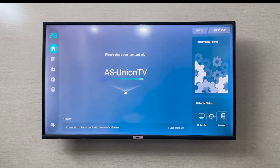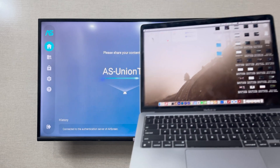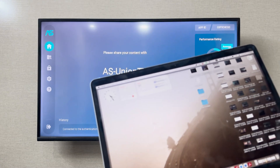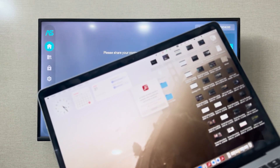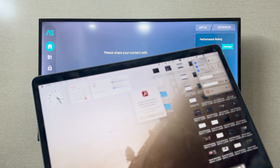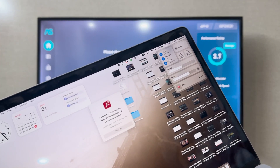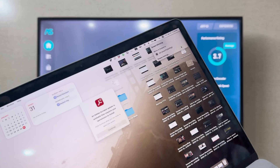Once you have installed it, you can open the app. Now as you can see, it is turned on. I'm going to bring in my laptop. On the laptop, you go to the options on the top corner and select the screen mirroring option, which is available on every laptop.